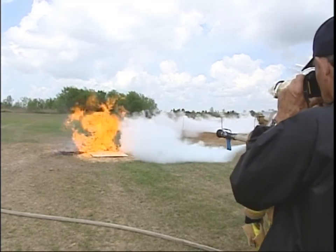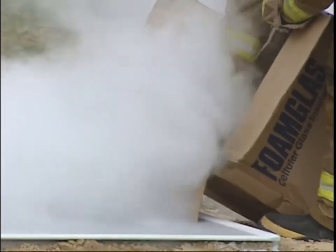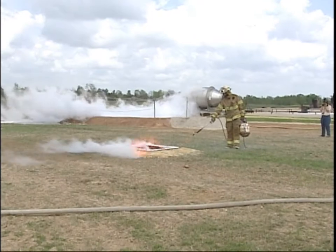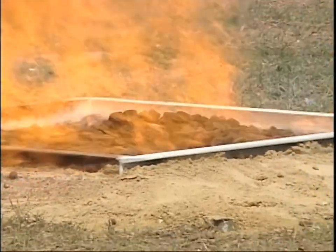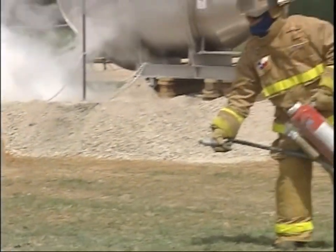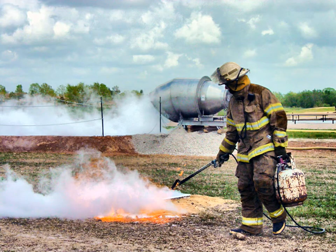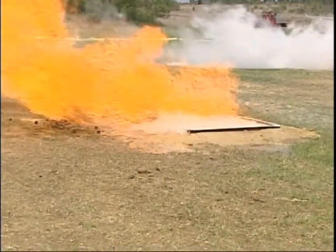Then we're going to put the fire out. Then we're going to take these little square cubes and pour them on there like we would charcoal, getting enough to cover the surface. Then we're going to light the vapors again and the flame's going to go from 30 or 40 feet high to probably two or three feet high. The radiant heat will go from 'man, I can't stand it' to 'there's hardly any heat off of it.'